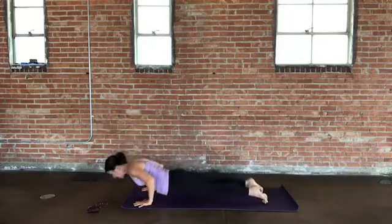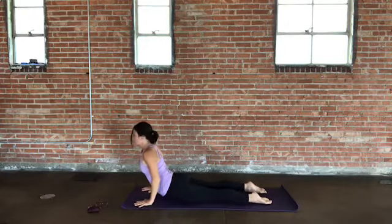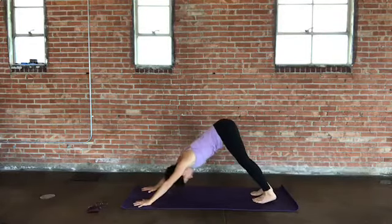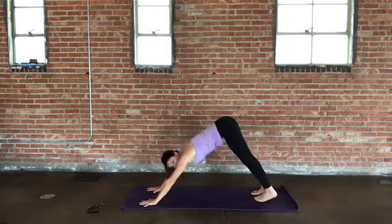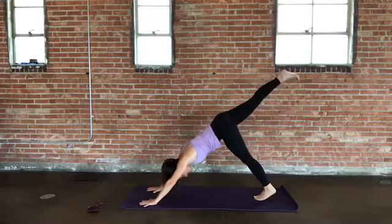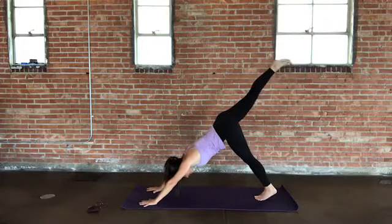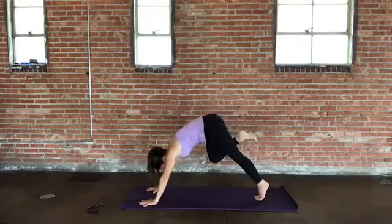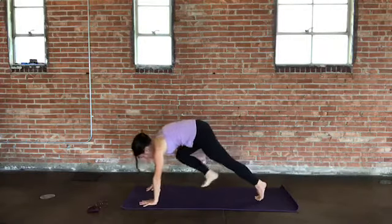Chaturanga — optional here. Lower down on your exhale. Open up to Cobra, Sphinx, or Up Dog — your version of this heart opener. Then exhale to downward facing dog. Pause here for a moment, feel into the ground firmly with both hands. Extend your right leg back behind you, reach it up. Take an extra breath here — active through the foot. And then as you exhale, hug your right knee in toward the chest. Pause here, really lift through your core, and without momentum, step your right foot through into a lunge.